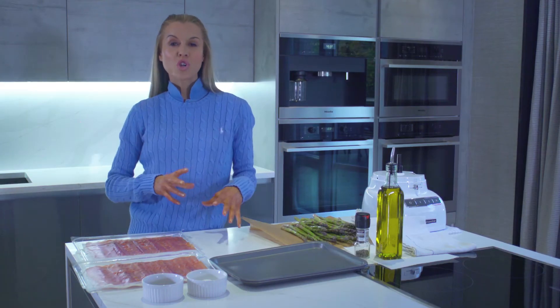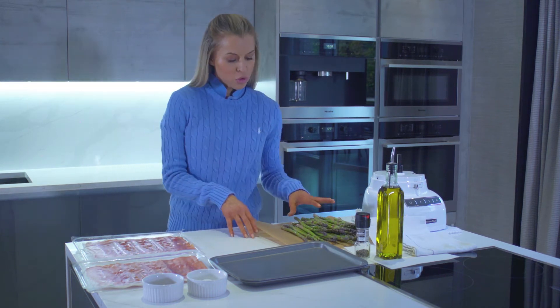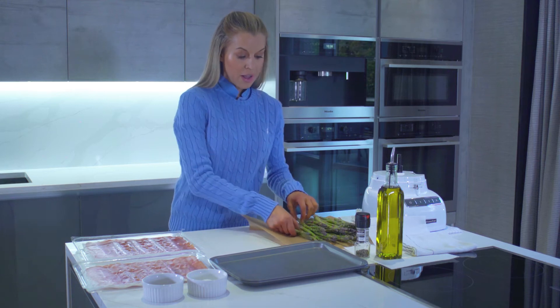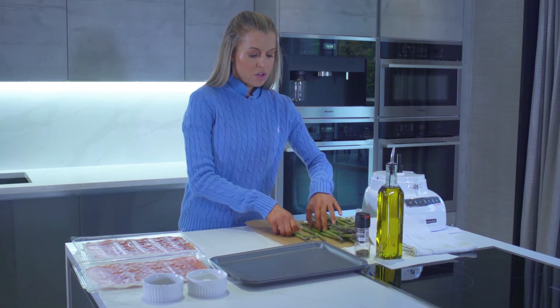We're going to make the most gorgeous simple Italian starter. Here I've got some beautiful fresh asparagus which I've just washed, and then I've cut off the woody ends — that's really fibrous and not particularly pleasant to eat. So washed and ends trimmed off, and then we've got some gorgeous prosciutto here as well.